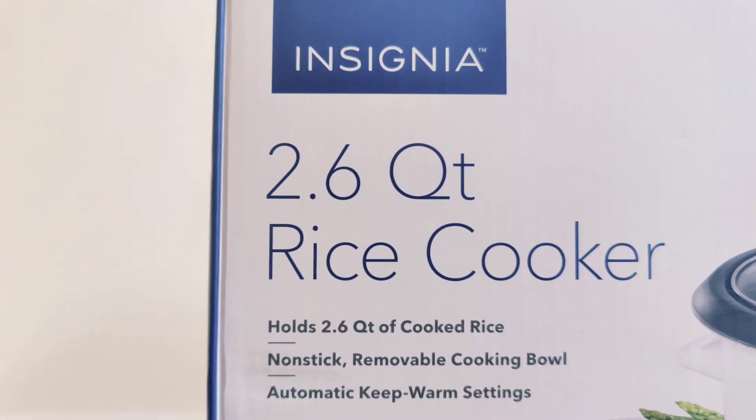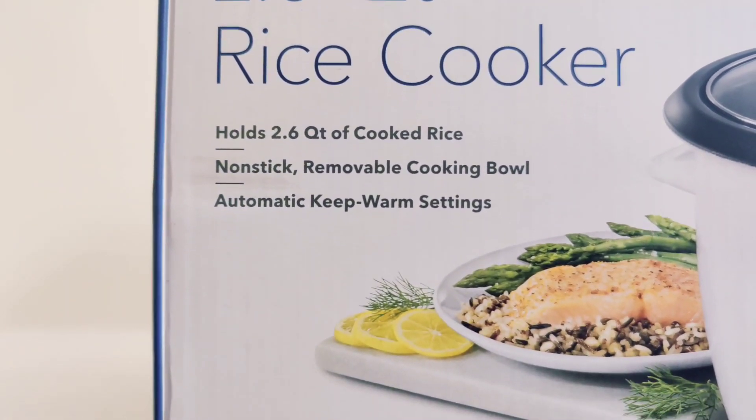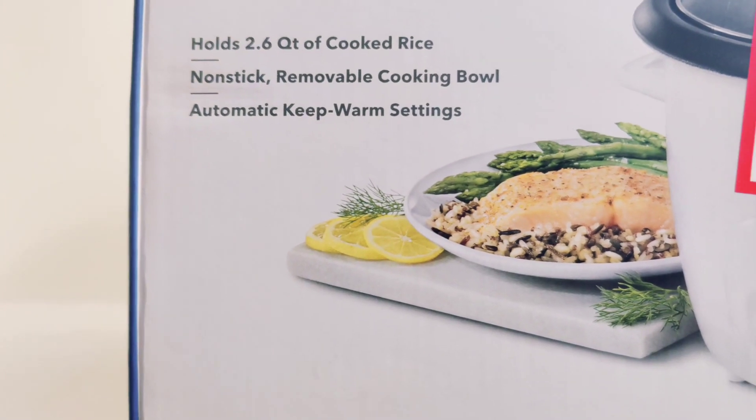Some of what this rice cooker says it can do is hold 2.6 quarts of cooked rice, a non-stick removable cooking bowl, and automatic keep warm settings as well.